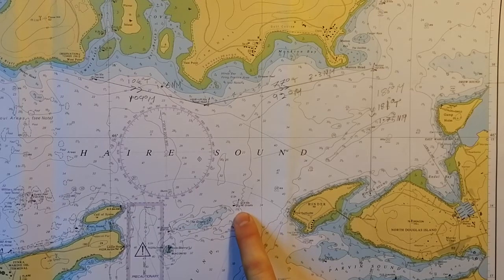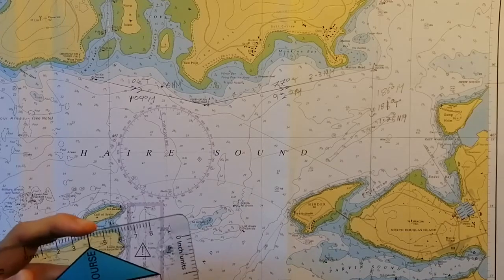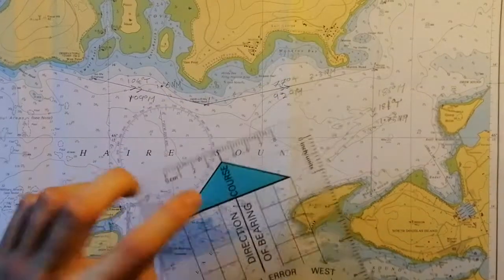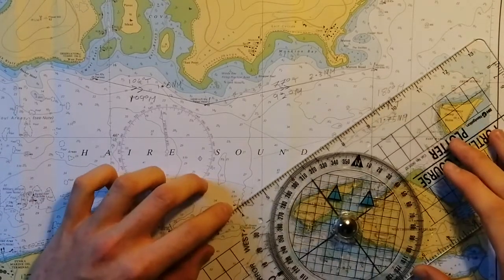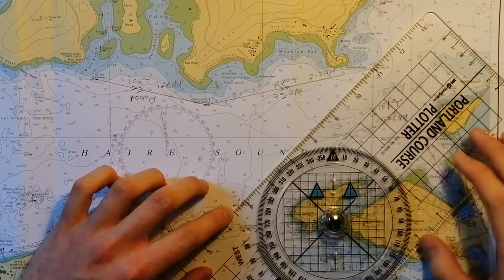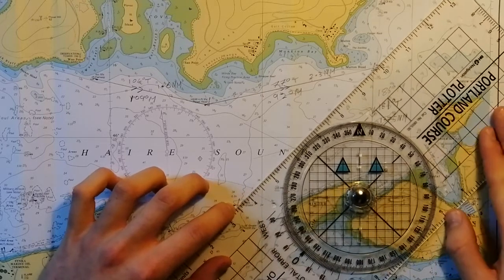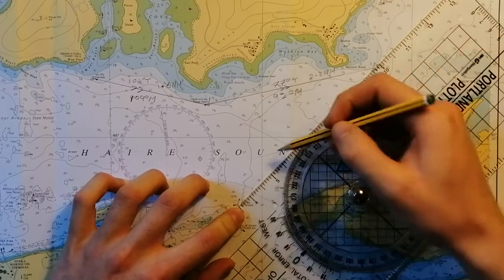Finally, our third point is the Northeast Growth east cardinal mark, at a bearing of 225 degrees. Again, we're going to set our plotter to 225 degrees with the course arrow pointing towards the object we're looking at. We're going to pivot the plotter about that point until the grid lines on the plotter match up with the grid lines on the chart, making sure we're still on the point, and again we're going to draw a line.